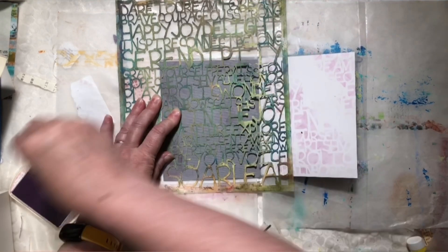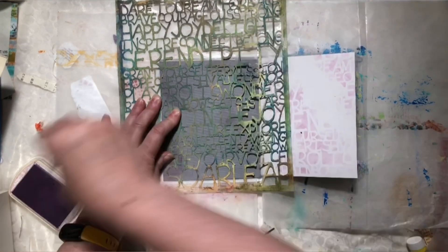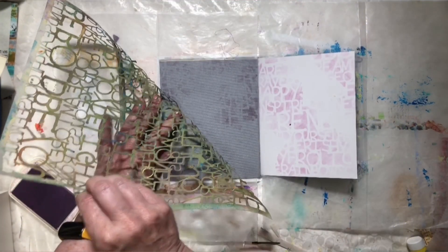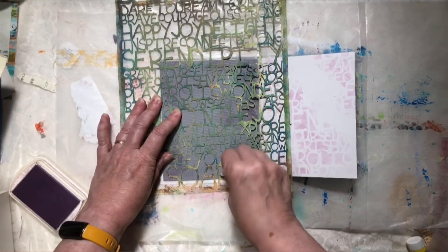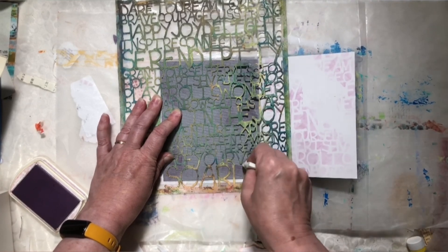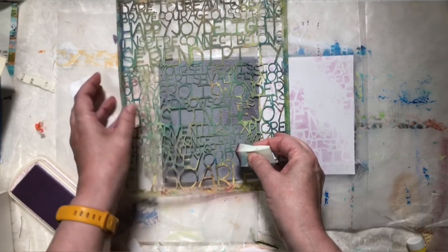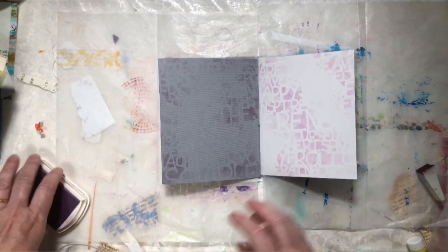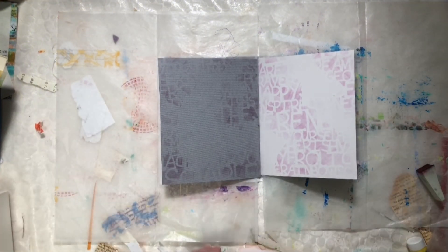But just keep your mind open. You can see it just gives me an absolutely different shade. It's much moodier on this side. So there we go. I've just got some detail there. Nothing terribly involved. Nothing messy.